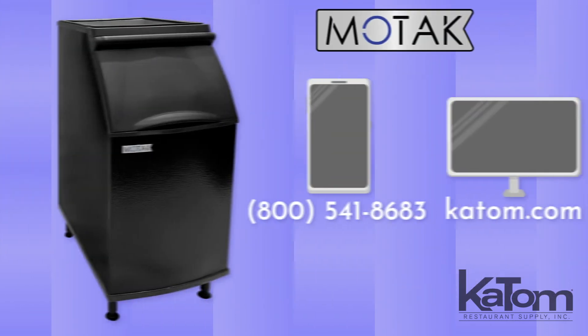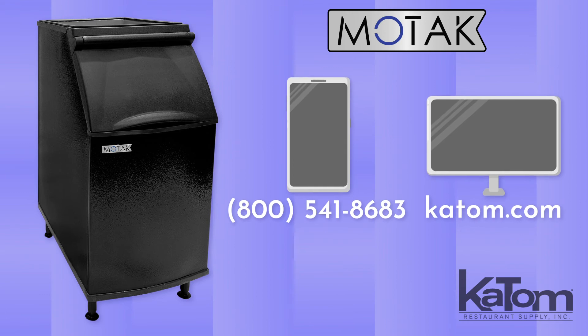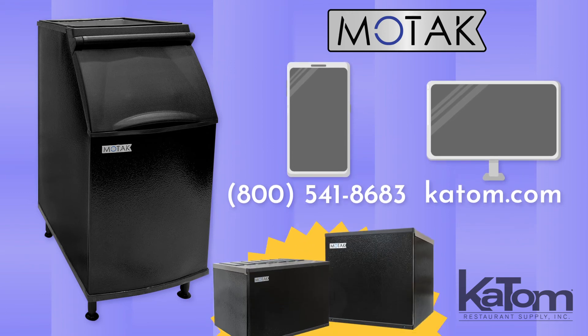To order a MoTac ice bin for your operation, call our customer care team or visit us online at katom.com, and while you're there, check out our line of MoTac ice machine heads to pair with your new bin.